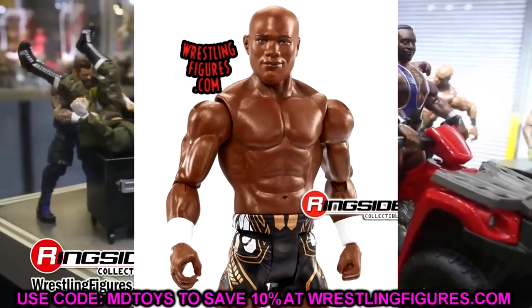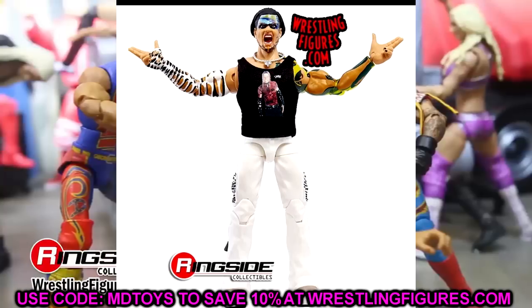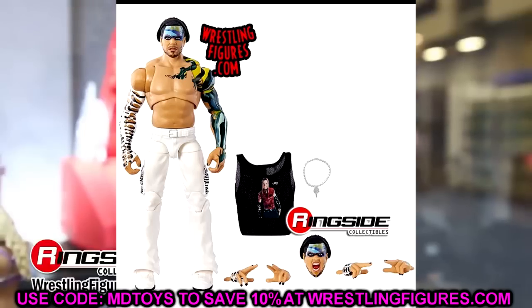Had they updated these head sculpts, there'd be a great reason to pick these up and update your Shelton Benjamin collection. But what's the point? That's all the images for today. Do you love the Jeff? Do you love the Roman? Are you going to grab any of these? What do you guys think of the suited body? Let me know down below — I just don't like those suited bodies, the articulation is terrible and they look way too bulky.